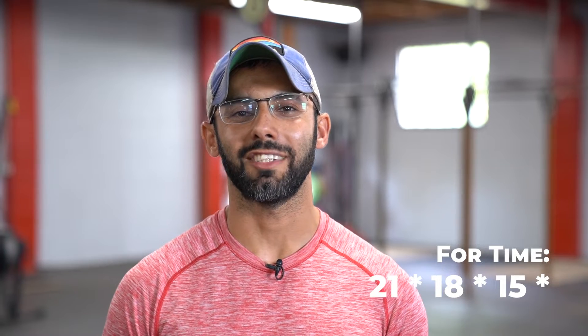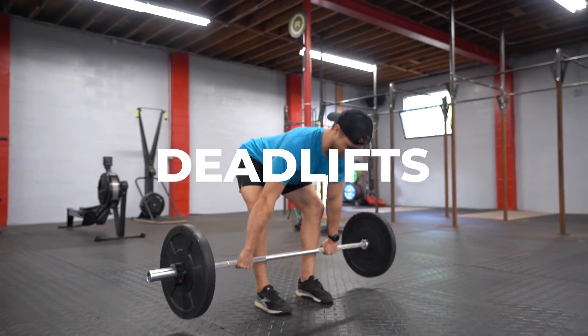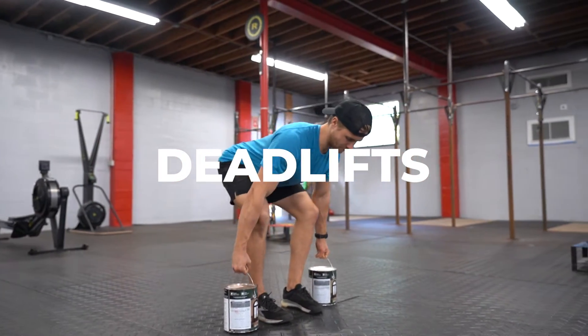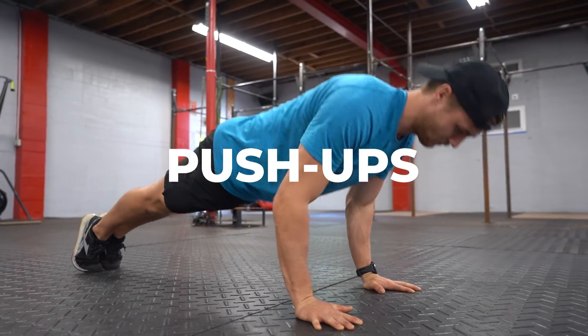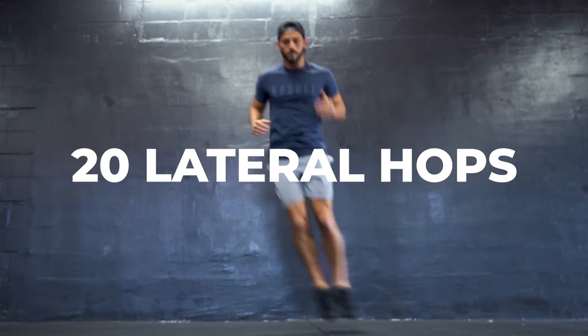For your Metcon, it's going to be 21, 18, 15, 12, 9, 6 of deadlift and pushups. In between, you're going to perform 20 lateral hops.